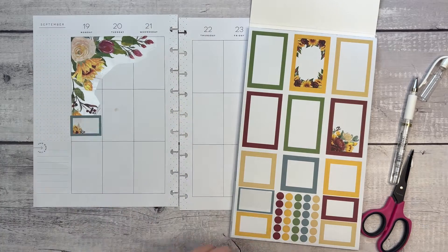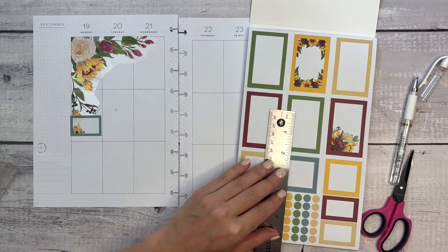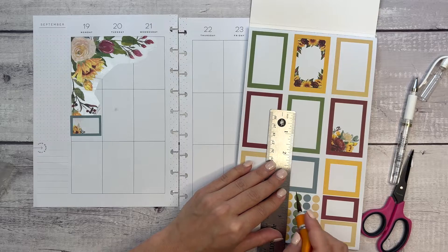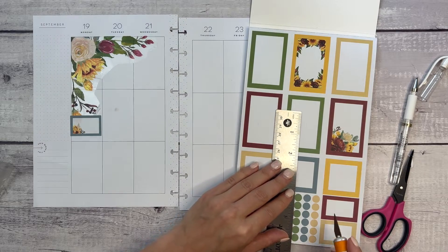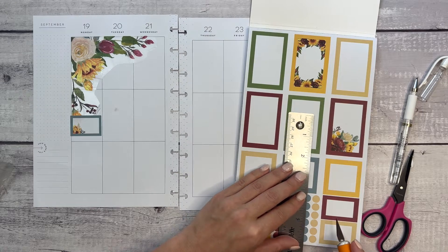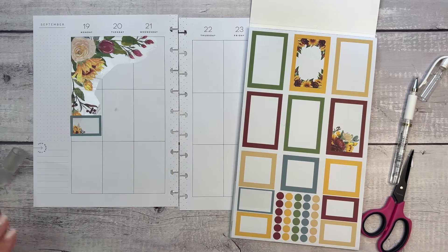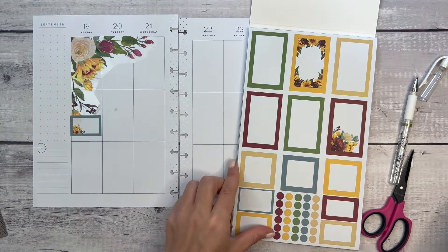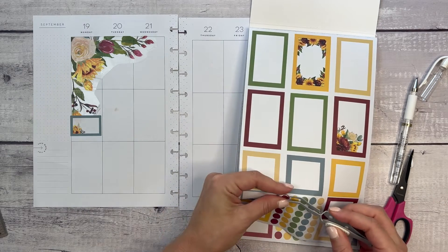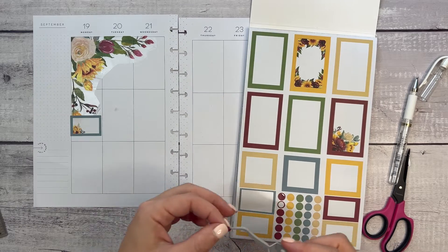Then I'm going to do my usual trick — let me grab my ruler — which like I mentioned, is cutting these bullets in half to the best of my ability so that they take up a little bit less space in my planner. I have double the amount of bullets to use, so it's really easy to do just with a knife or of course you could use scissors too. Let's use the burgundy ones.